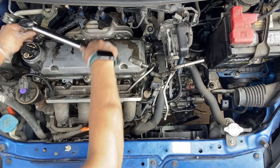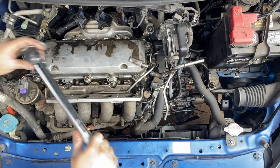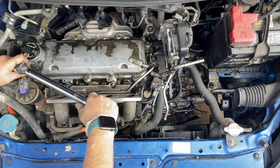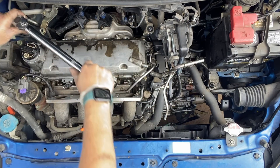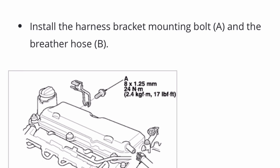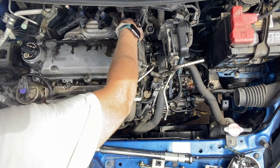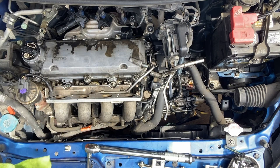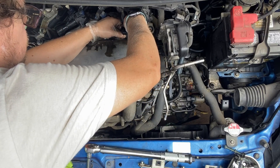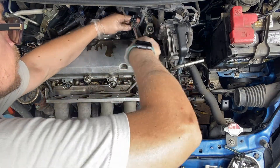Just checking — once I did that — just checking to make sure that they all were down to the correct spec. And we're reversing it. Installing the clips back, and the bolts down to spec.